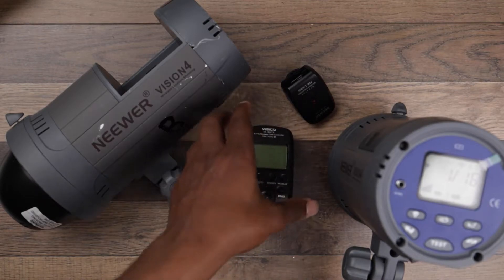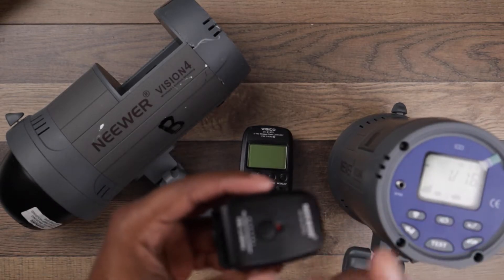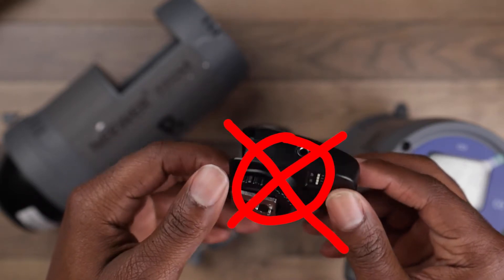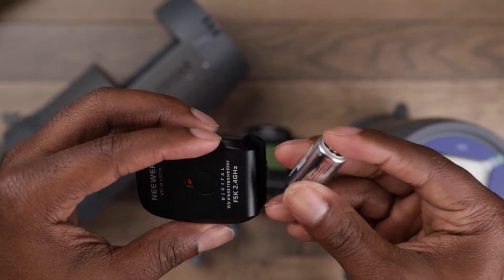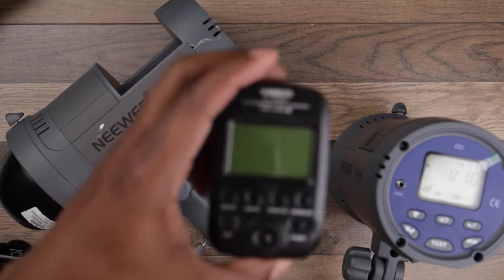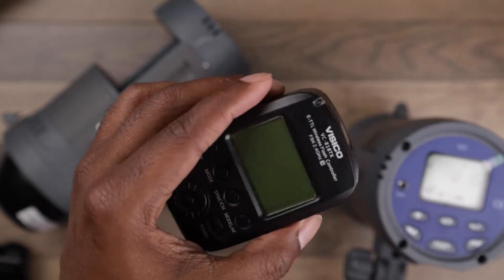Now this is actually a lifesaver. One of the only things that I hated about the newer Vision 4 was the trigger — this little flimsy thing where you had no kind of control. For one, it took a battery which was crazy, hard to find, and mad expensive — like $12 for two of these — while this new one actually just takes two AA batteries, which is great and much more affordable.